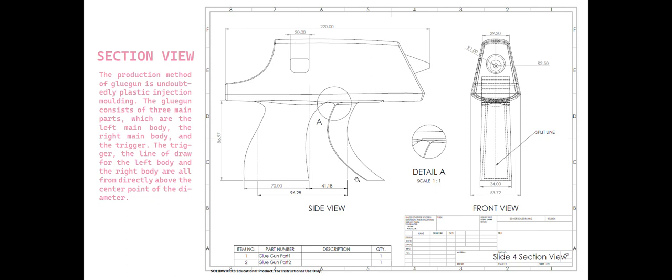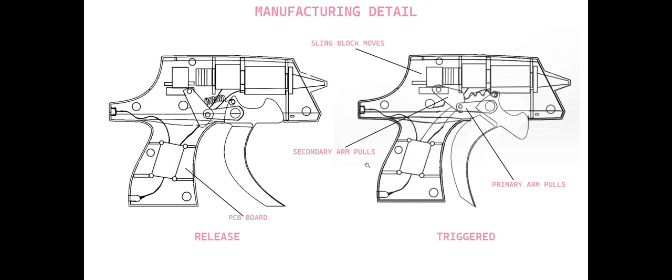From here is the section view. This product is made of three main bodies: the left and right main body, and the trigger. Here you can see the trick — how the trigger pulls the sling board then pushes the glue stick into the heating machine. It's connected with two arms: the primary arm and the secondary arm.